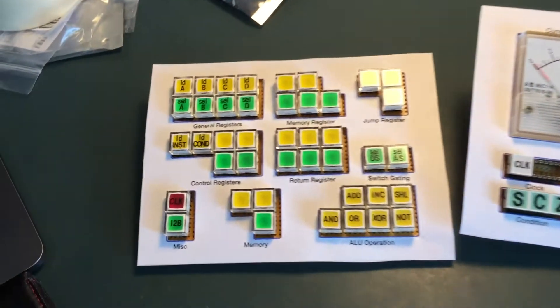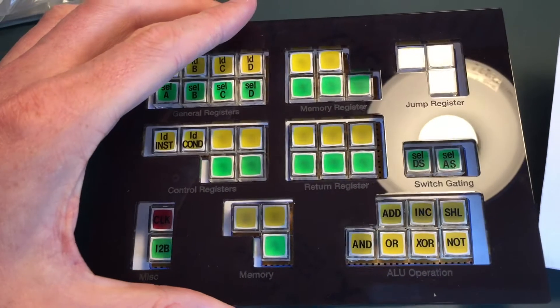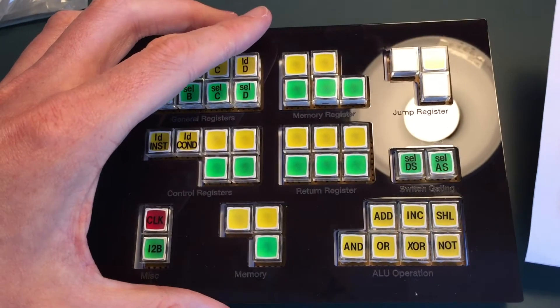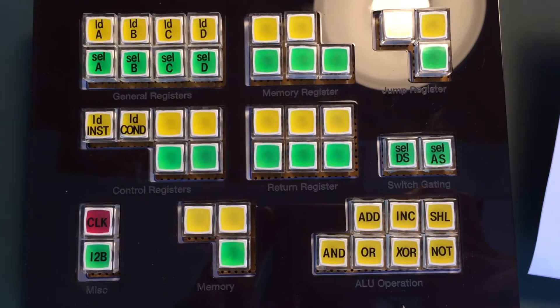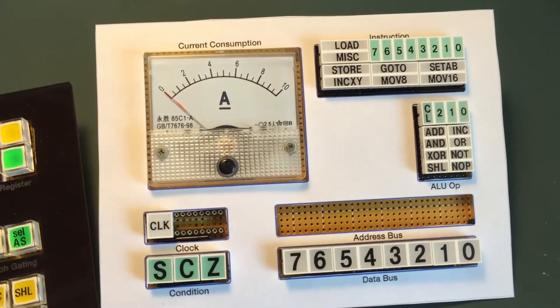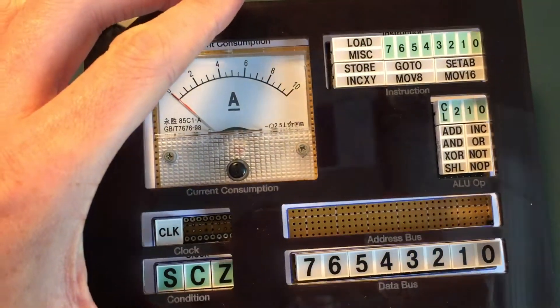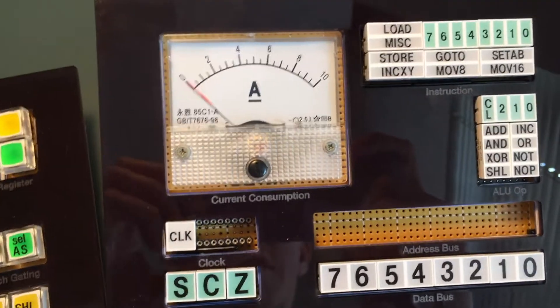Sorry, they look good, but do they fit? As you can see, they're pretty much identical to the paper templates, which is nice to know that my printer's working properly.